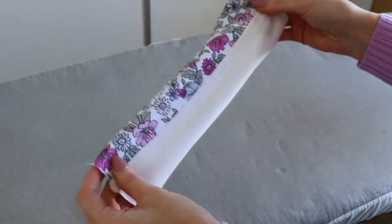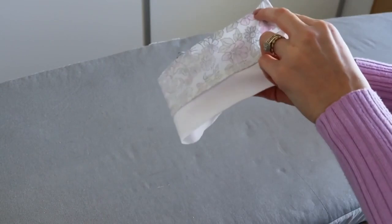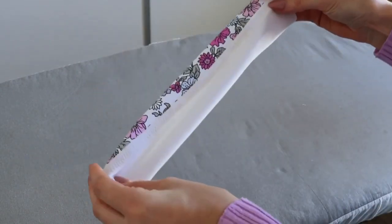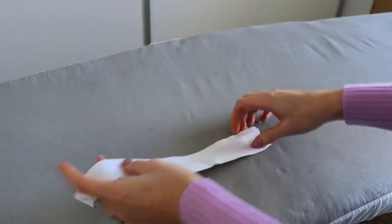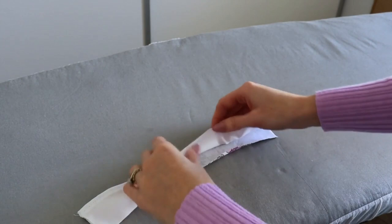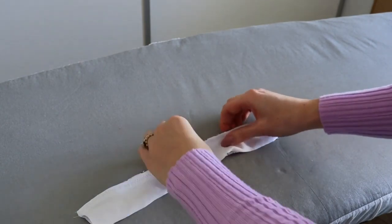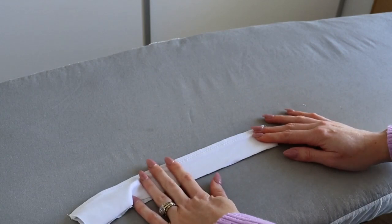Whether or not you attached the clear elastic, we are now going to fold our waistband back in half so that the wrong sides of our fabric are facing each other and press that on a low heat.